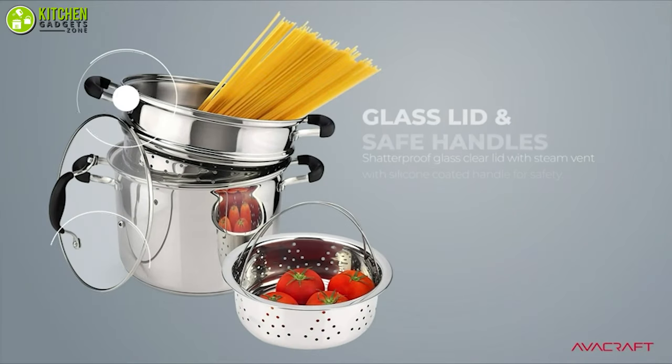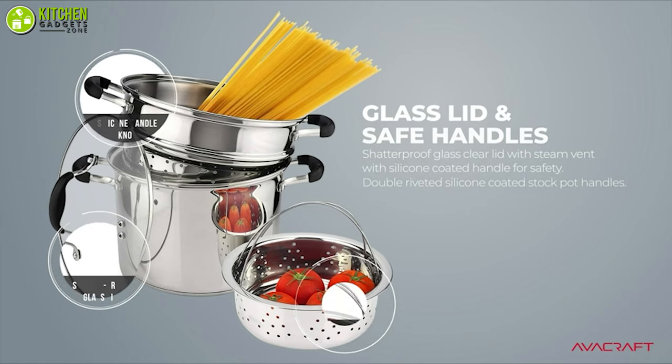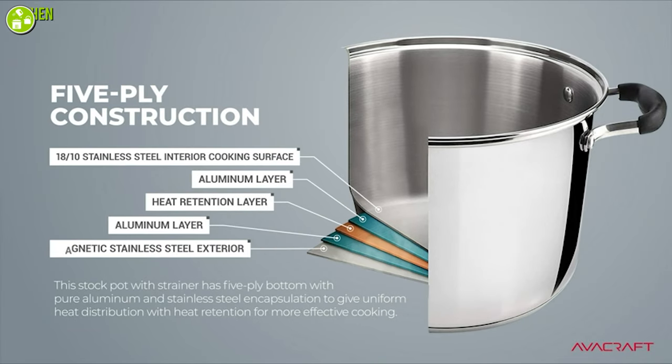Furthermore, this set includes a stock pot, steamer insert, pasta pot insert, and a shatterproof glass lid, so you can cook a variety of food. It has a five-ply construction with pure aluminum and stainless steel to give uniform heat distribution for you to cook effectively.